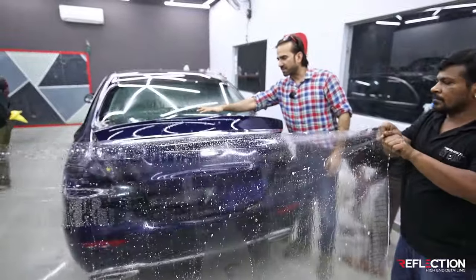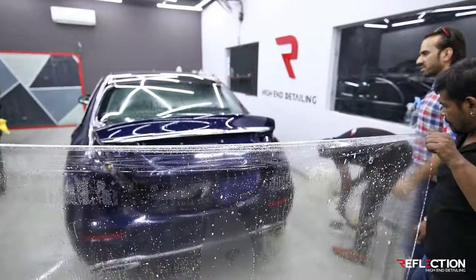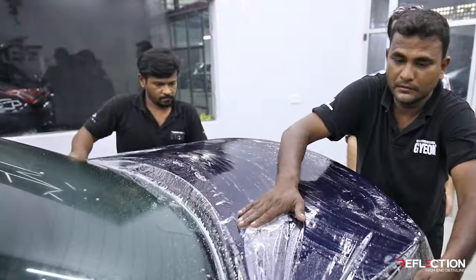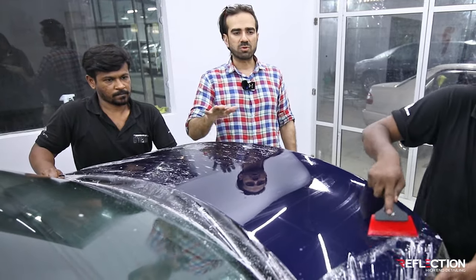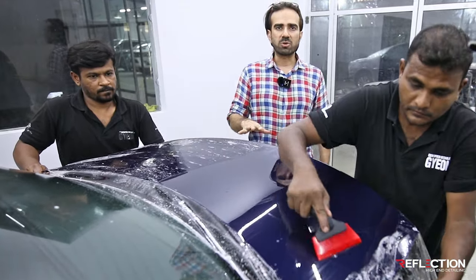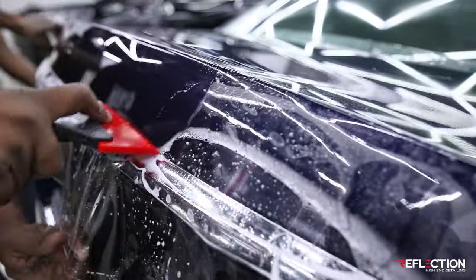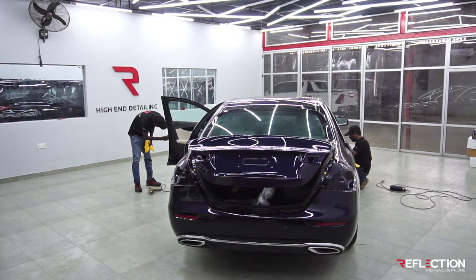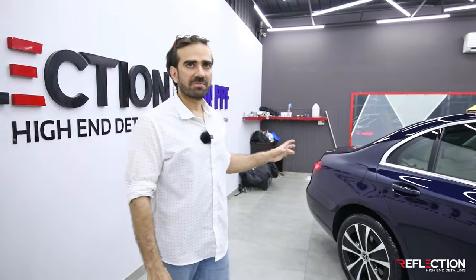Now we have a dust particle here. We will wash the piece and the base panel once again. We will wash it and now we are doing the application, making sure we keep our installation free of dust particles in any part of the system. The car is on our finishing. Come on — the car is nearly done.